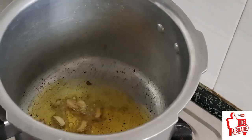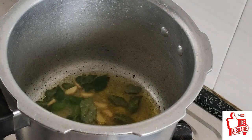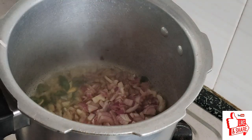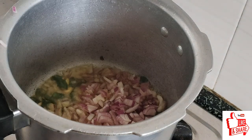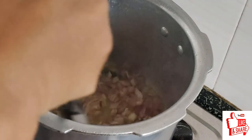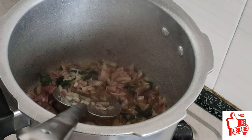Put the fish in the pan. Put it in the pan. Put the fish in the pan.